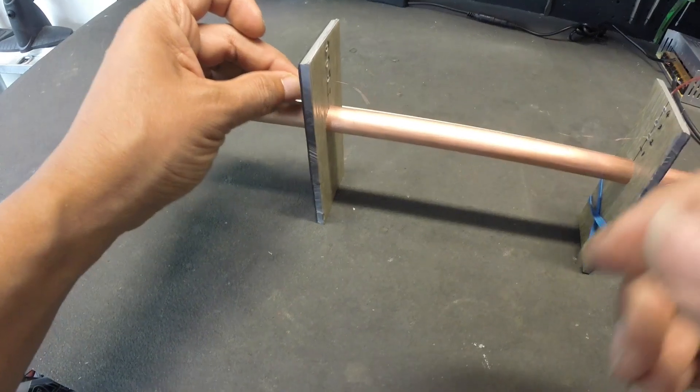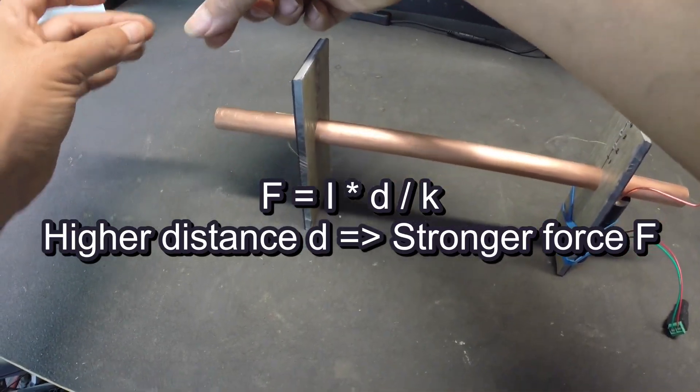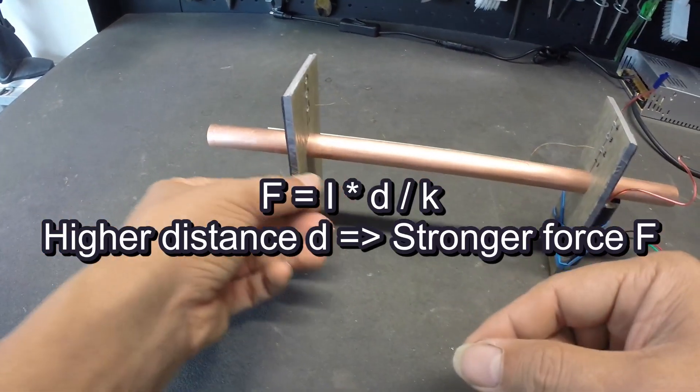Finally, and this is probably the most counter-intuitive aspect, the formula shows that the higher the distance between the two electrodes is, the stronger the force will be.